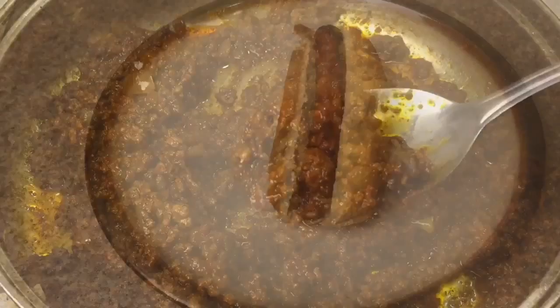Give the chili one last stir. Bring the temperature down to a low setting, place the lid on the pan, and allow it to simmer for 15 minutes. And now our chili's done — let's go make a hot dog.